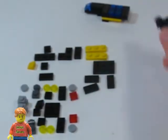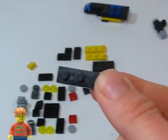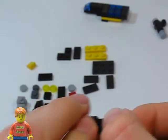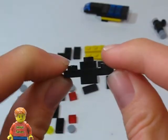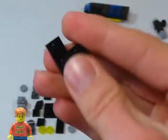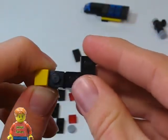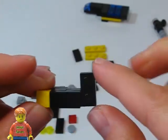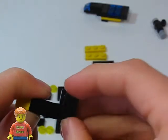Now let's put this to the side. For the bottom we're going to start with a 1x3 plate, and on the top we're going to put a 1x1 plate, and also on the bottom, so this is going to be in the center. Now we're going to put a cheese slope here, and we're going to put another corner piece right here. And take a 1x2 tile and place it on there. Now let's put another 1x2 tile on here.